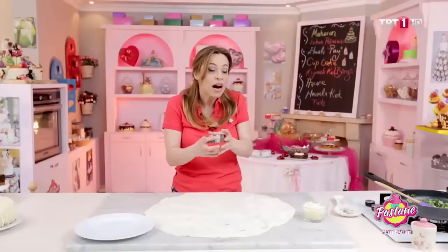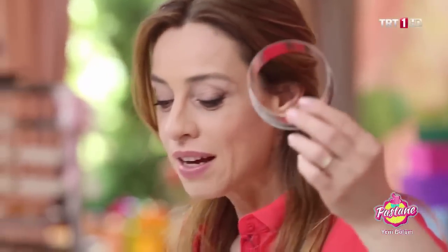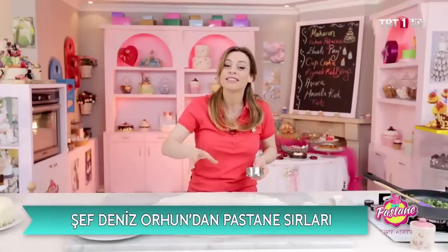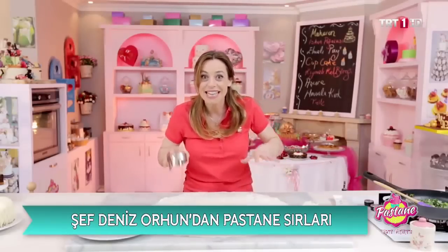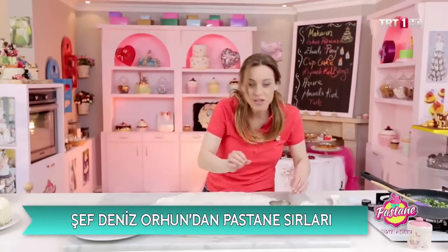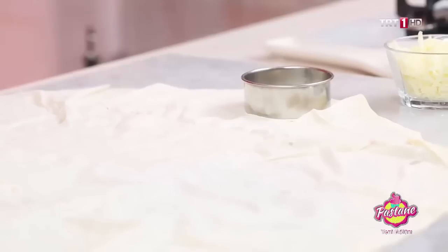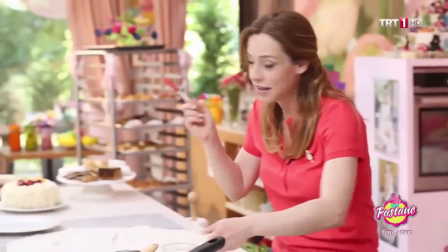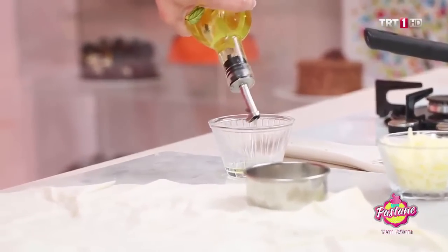Öncelikle şu tarz kurabiye kalıpları — kulpatlar var. Bunlardan kesinlikle pastacılık malzemeleri veya mutfak malzemeleri satan yerden edinebilirsiniz. Ebat ebat, küçükleri de var, büyükleri de var. Diyelim ki bulamadınız ya da elinizde kulpat yok; fincan veya bardak kullanabilirsiniz. Önemli olan yufkayı kesmeniz. Kesmeden önce sıvı yağla fırçalayayım; bildiğimiz sıvı yağ, zeytinyağı değil.